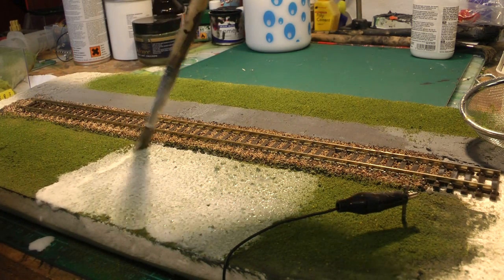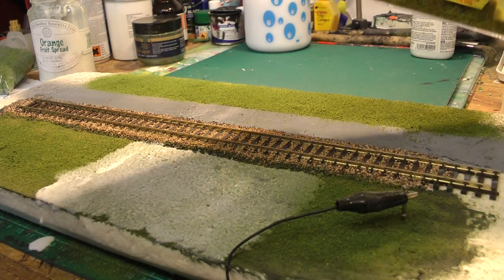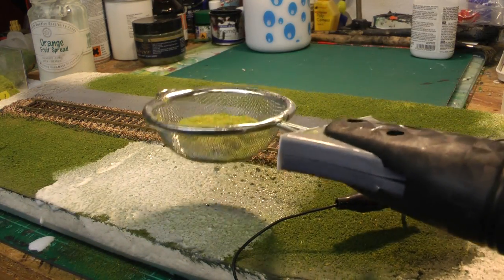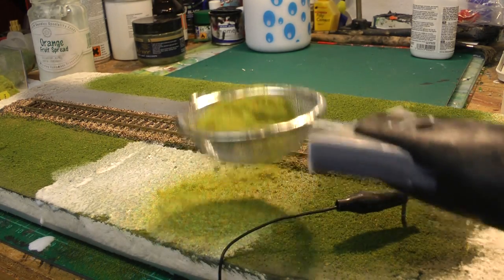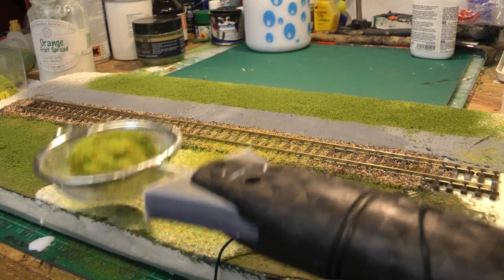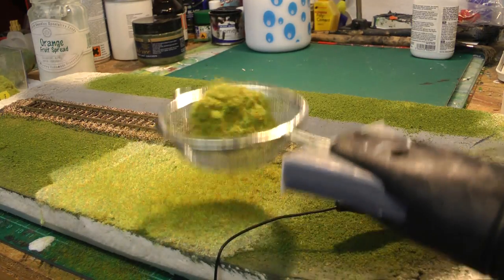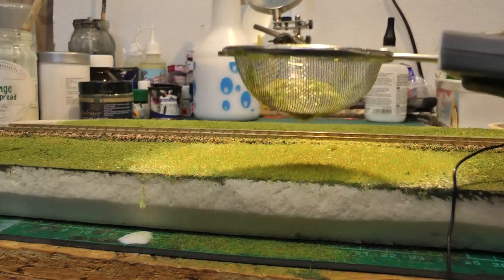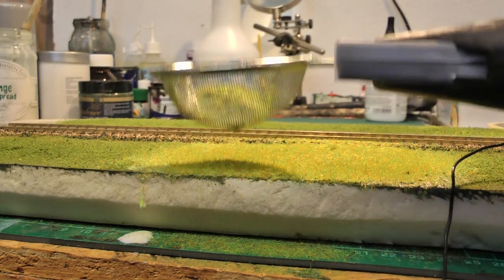Just do a small bit to show you how we do it. Then load the static grass into the shaker, switch on, and apply. You can see we're getting coverage there. It should stand up — I'll bring the camera lower down so you can see better. As you can see, as I put it near the grass, the grass is lifting up.